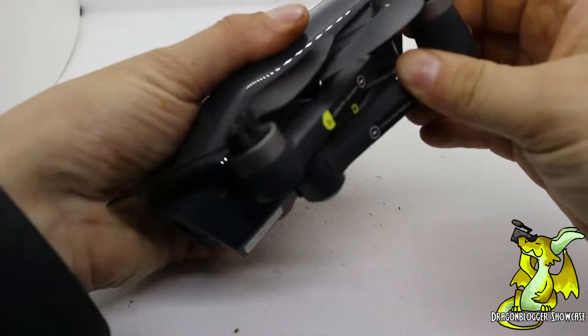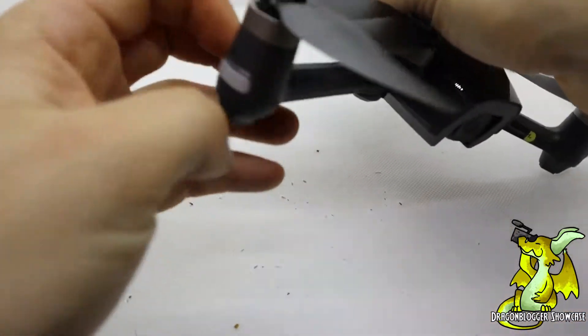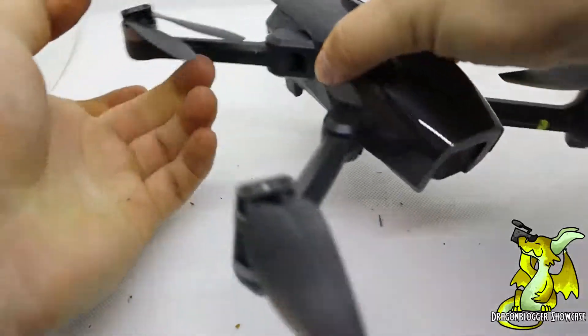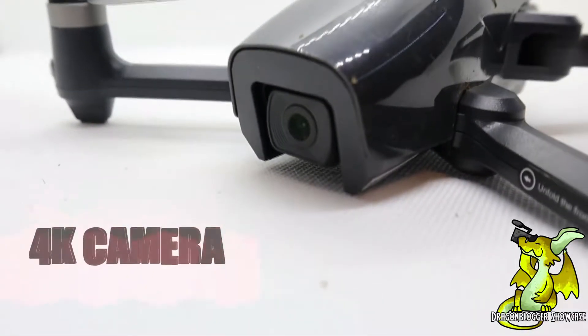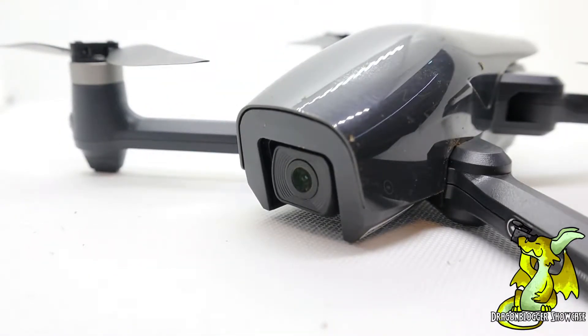The HS710 is a foldable compact drone. As you can see here, it is very easy to set up out of the box — all you have to do is just unfold these arms and you're ready to move on. The camera on the HS710 is right here on the bottom and it has a 4K sensor on it, so you can definitely capture great footage.